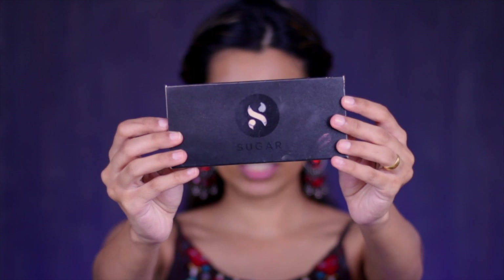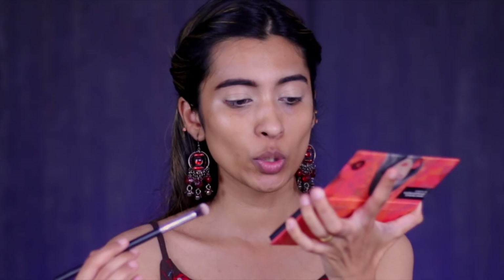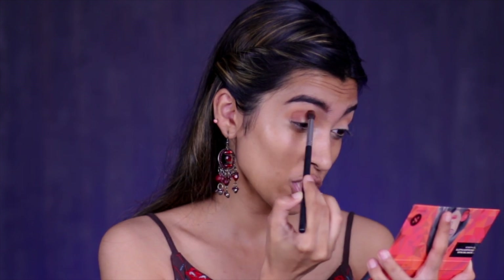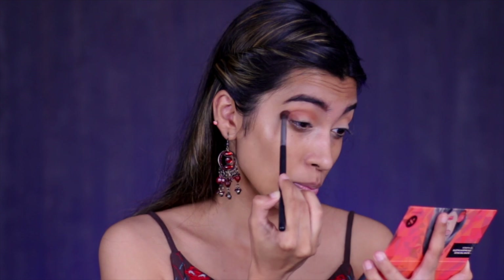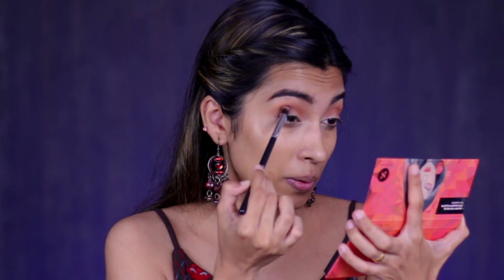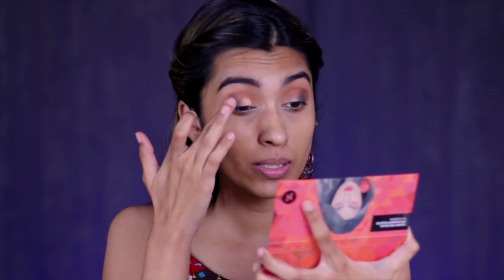Once done with the eyebrows, moving on to eyeshadow. I'm using the Blend the Rules Eyeshadow Palette in shade 02 Warrior. First, a quick transition shade, then for the outer corner a darker shade. I've already tried this palette — I really like the pigmentation of the matte shades, they blend really well, are smooth, and not patchy. Then to darken the outer corner a little, I'm using this black shade, which is very pigmented. For the shimmer shade, I'm applying it with my fingers and they apply just so beautifully.